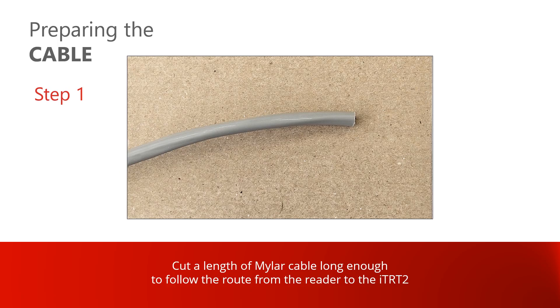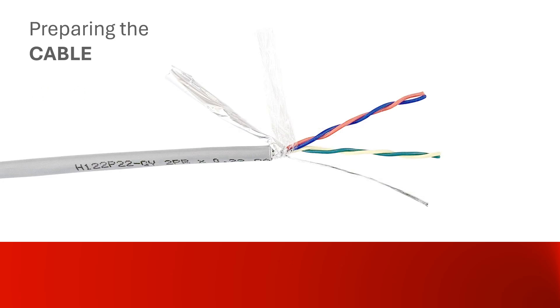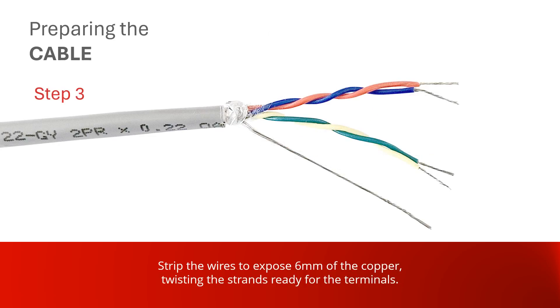Cut a length of Marlowe cable long enough to follow the route from the reader to the RTR-T2, allowing an extra 30 centimeters to spare. Strip back the outer sheath on both ends by 6 centimeters, then strip all the wires to expose 6 millimeters of the copper, twisting the strands ready for the terminals.